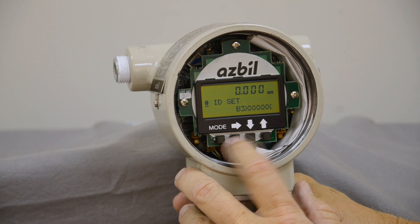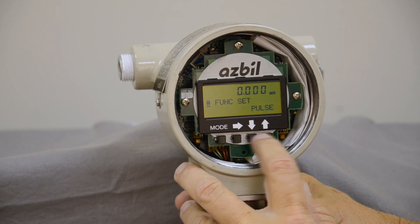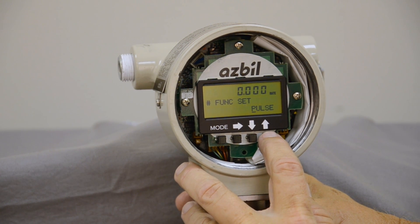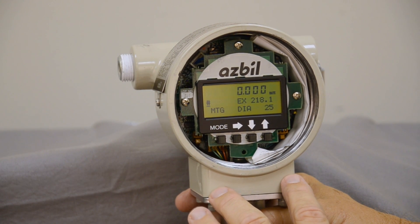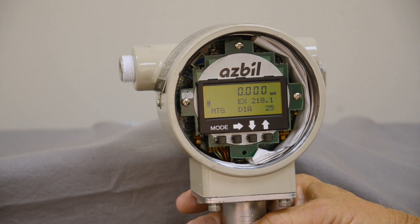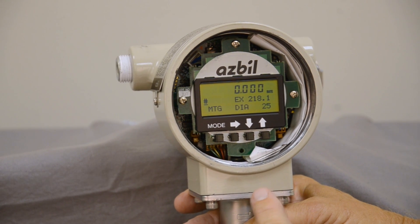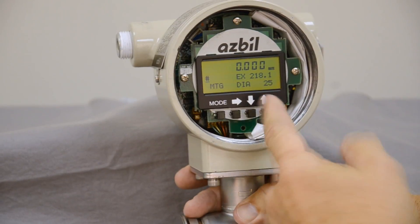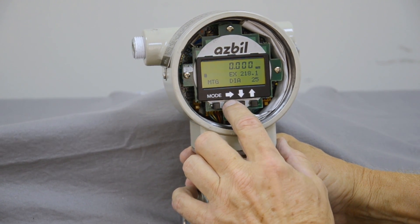Next we go to the function set, where you basically give it a pulse output or a relay output — whichever you want. We're going to leave it at pulse and go to the next one, which is the X factor. You will not need an X factor on the integral unit you see here, as it automatically comes with all the electronics embedded in the flow tube itself. If you're using a remote version, there will be an X factor under the cap in the junction box of the flow tube. You'll simply take that number and put it in as the excitation number.